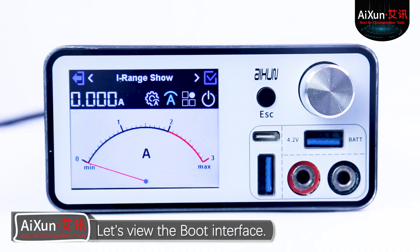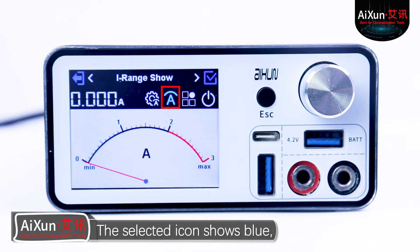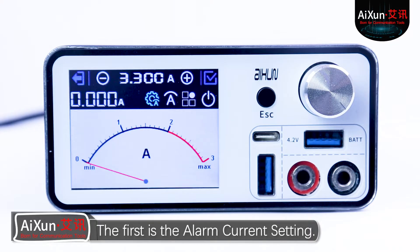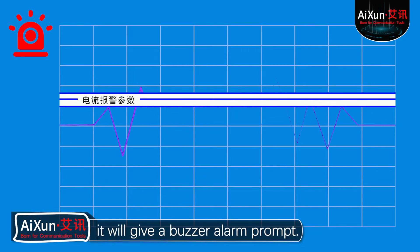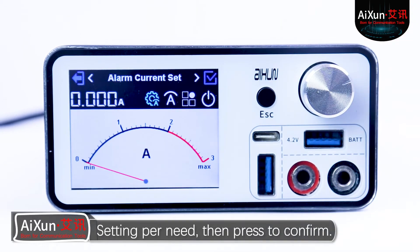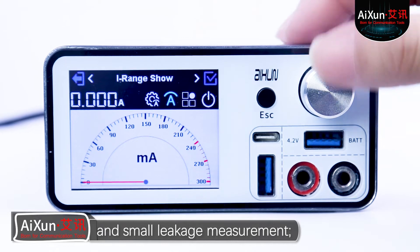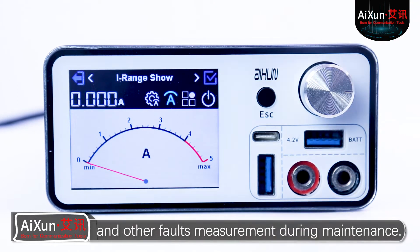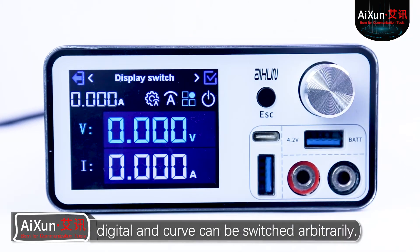Let's view the boot interface. The selected setting on the top corresponds to the icons at the bottom. The selected icon shows blue, and the rotary encoder cap can switch selection. The first is the alarm current setting: when the motherboard booting current reaches the set parameter, it will give a buzzer alarm prompt. Press the encoder cap, rotate left to decrease and right to increase, set per need, then press to confirm. The second is the current range setting: 300mA small range is dedicated to small current and small leakage measurement; 3A for boot current display; and 5A for large boot current, boot leakage, and other fault measurement during maintenance. The third is current display mode: the three display modes of dial, digital, and curve can be switched arbitrarily.